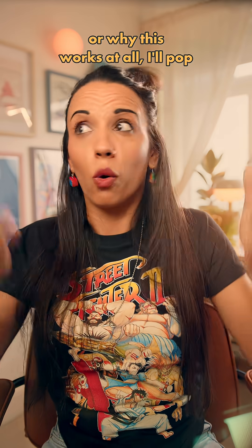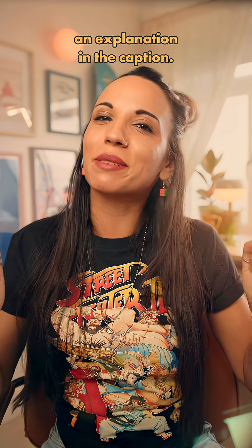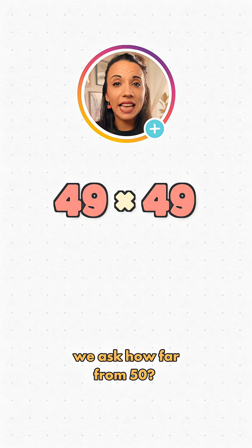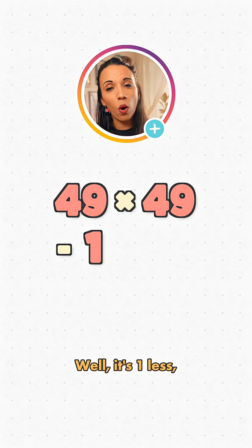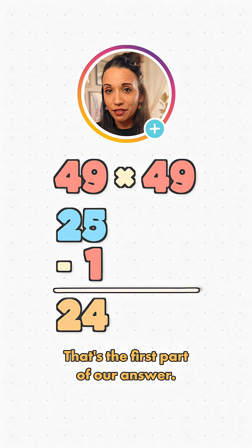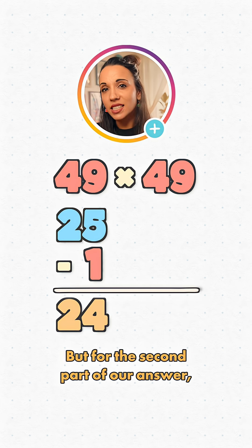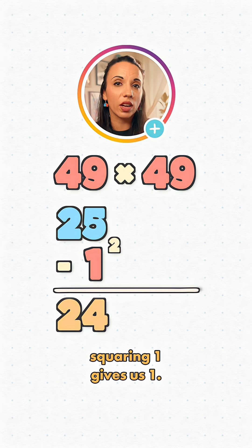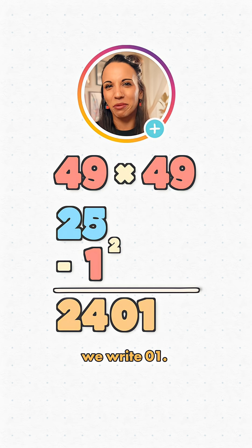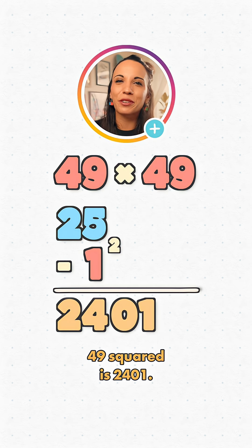If you're wondering why we use 25, or why this works at all, I'll pop an explanation in the caption. So, if we've got 49 squared, first we ask how far from 50? It's 1 less, so we subtract 1 from 25 to give 24 — that's the first part of our answer. For the second part, squaring 1 gives us 1. But since we need a four-digit answer, we write 01. 49 squared is 24,01.